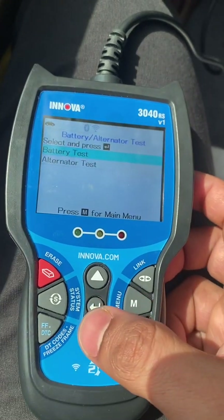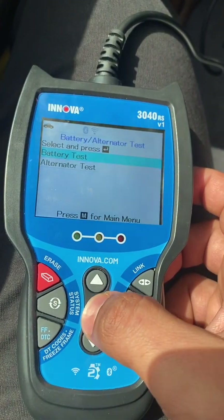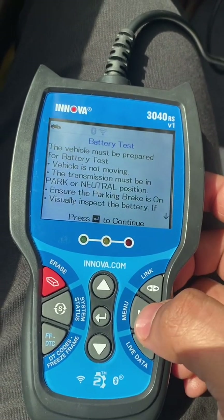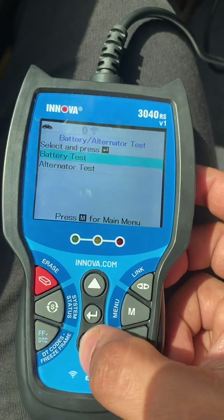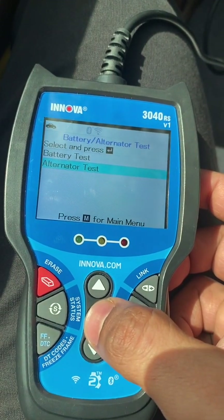The battery and alternator test is very good because we can test the battery. That's also a very good function. The alternator test is also there so we can check the alternator battery charging capacity etc.